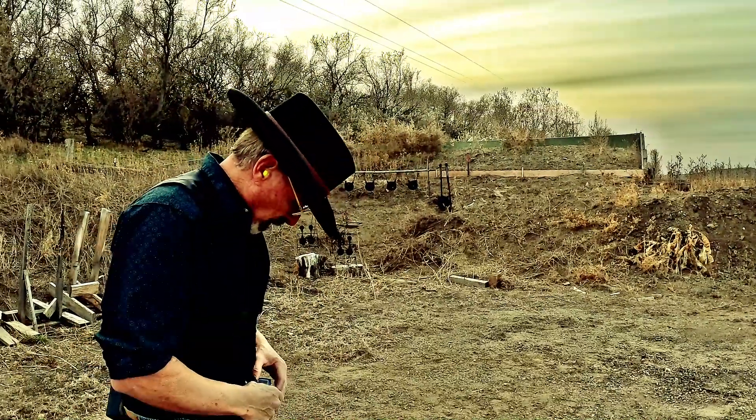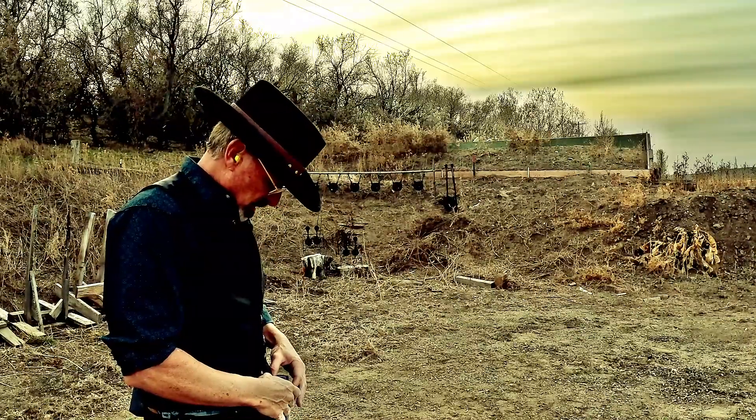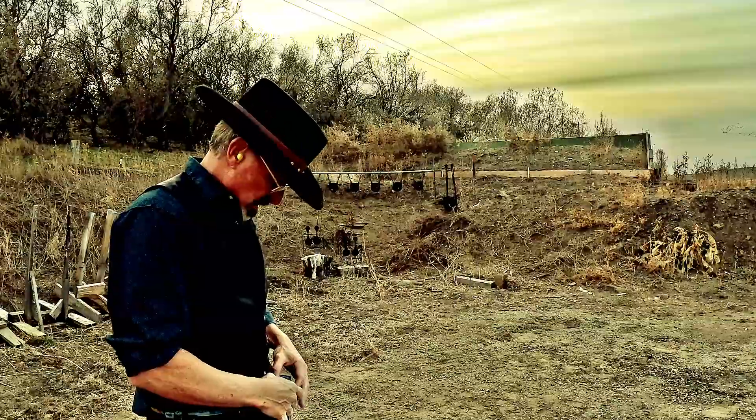At 10 yards, first shot 1.34 — a little slow. Transitions: 36, 36, 36, 33, 30 — not bad. My transitions were pretty steady.